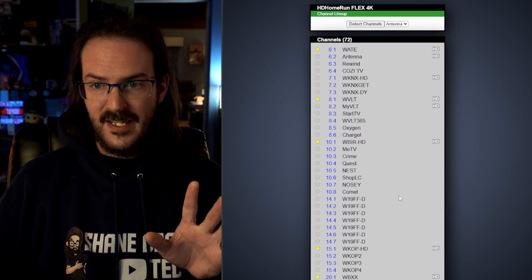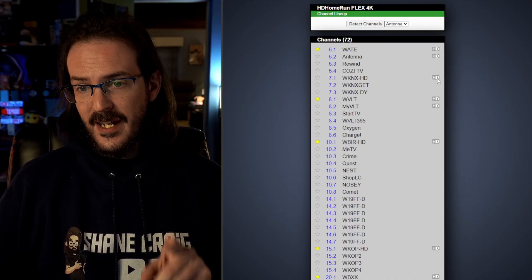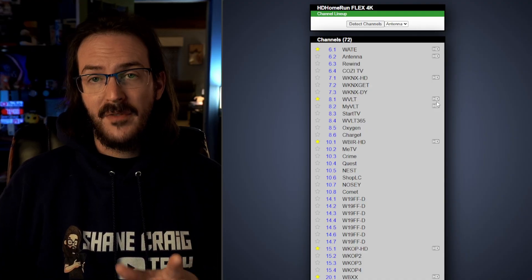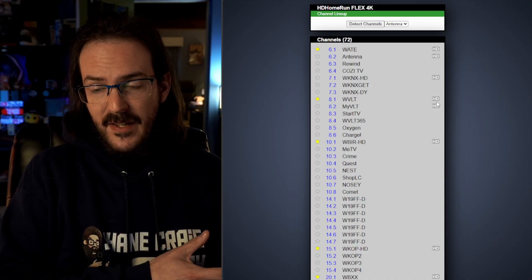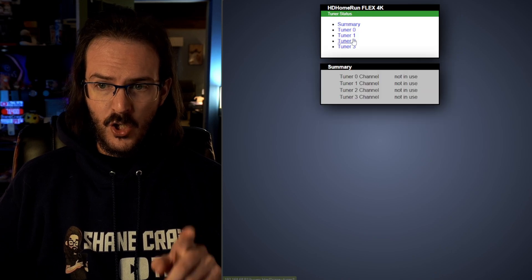I'm in Knoxville, Tennessee, and these are the channels that it grabbed. You can see a lot of these say HD because these are ATSC 3.0 streams, and they do look much better than they looked on my Sling TV / Air TV setup. A cool thing here too is that under tuner status you can always see which of the four tuners are being used and what its signal strength is.